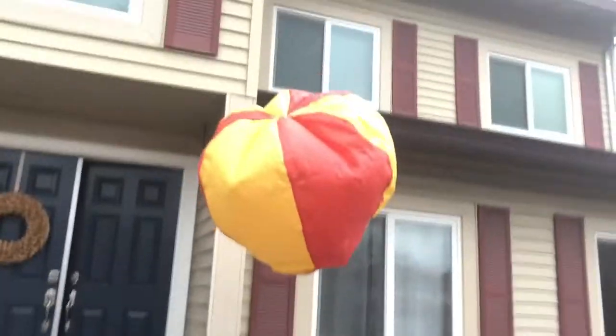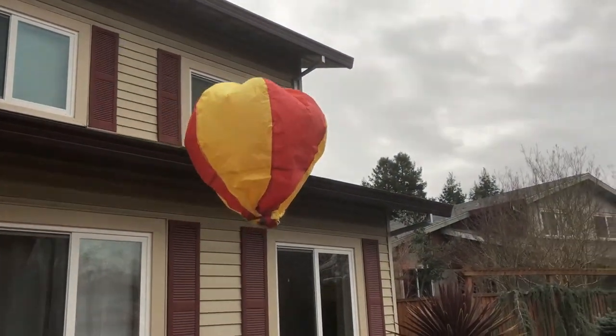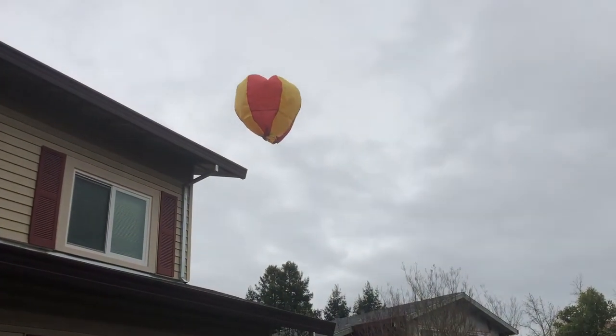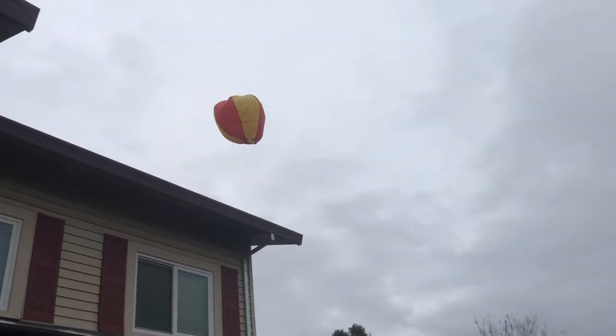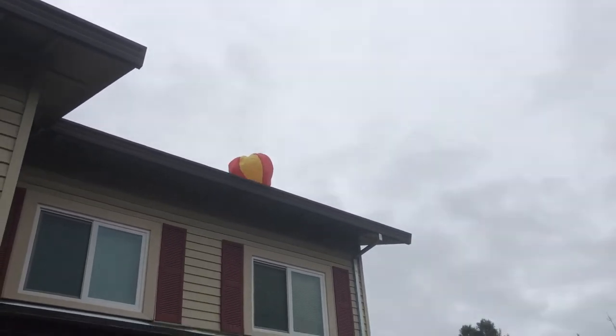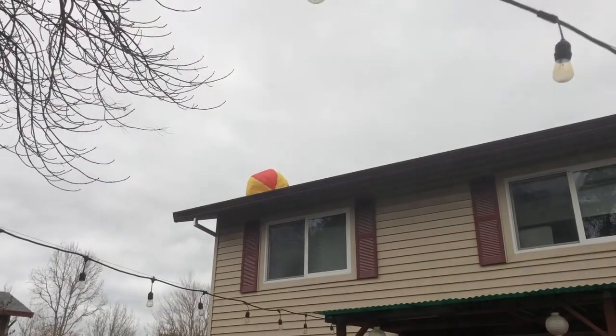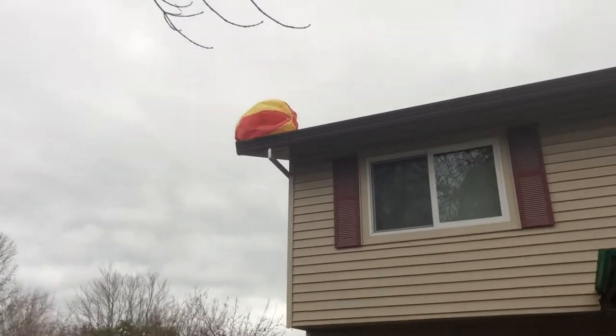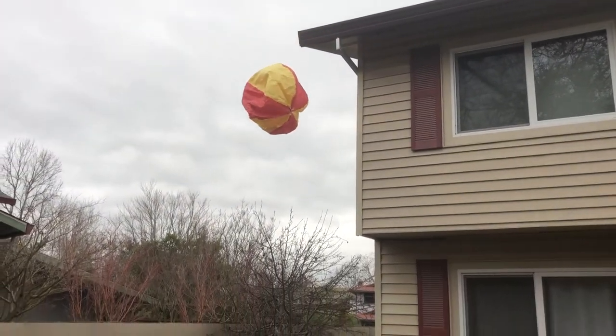We'll see if we can actually launch this — and there it goes. I don't know if I'm going to get this back. It's going up. Oh no, it launched over the house. It landed on the roof. There it goes — I'll get caught.